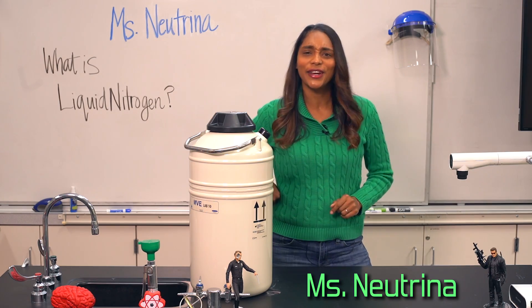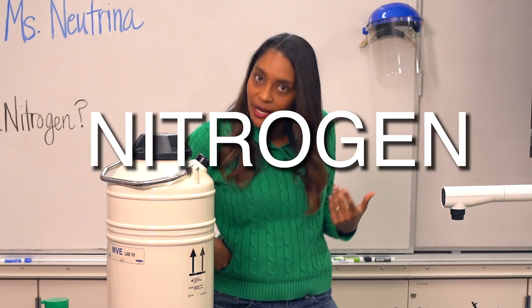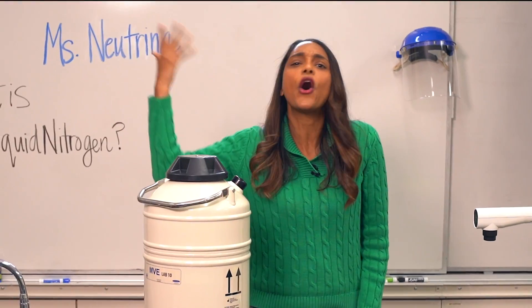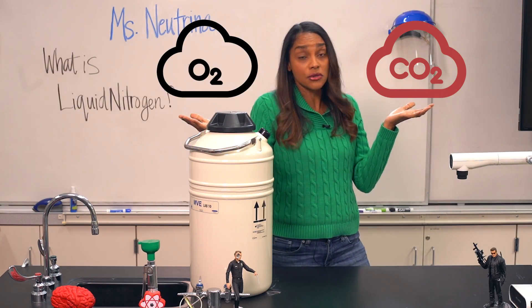Hey Brainiacs, Miss Neutrina here. Did you know that this thing we call air is mostly made of nitrogen? Yep, about 78% of it — yet another odorless, colorless gas, but even less noticeable than CO2 and O2.